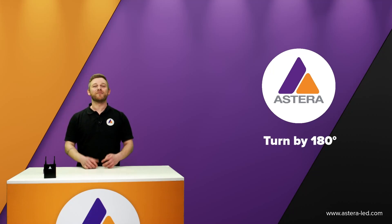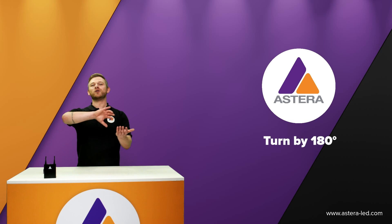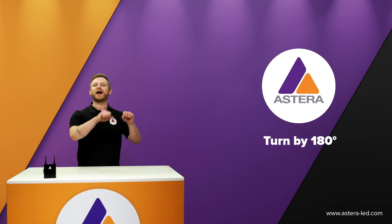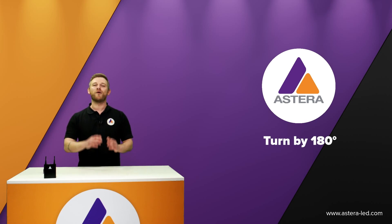Hello everyone and welcome. This topic is about Turn by 180, which is a feature in the app and also in the lights that makes it possible to turn a light or flip it 180 degrees. Sometimes we might not care so much about how we mount the lights, so in case you have hung them wrong, we can flip it 180 degrees from the app or from the back side display. This can be done both when you work with app control and also when you work with DMX control.